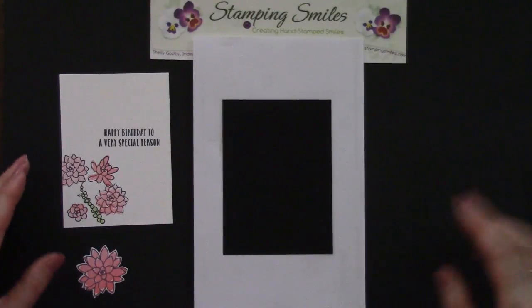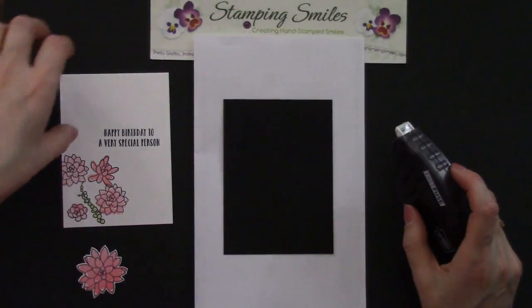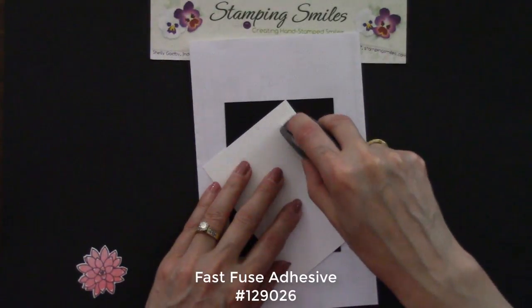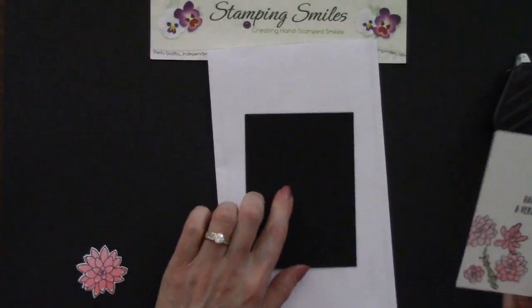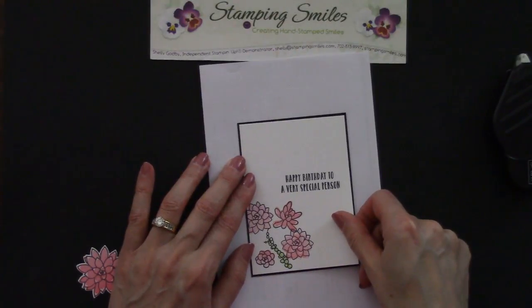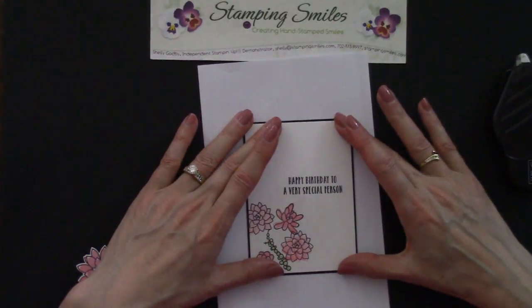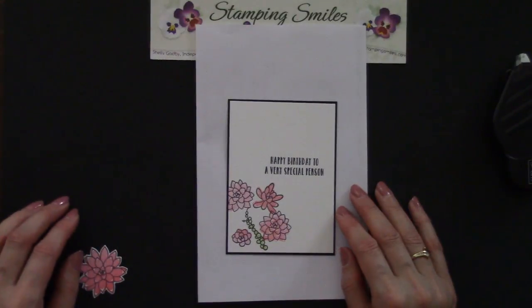Let's go ahead and start putting this together. I've got some basic black cardstock — I'll have all the measurements on my blog post, with a link underneath the video. I've got Fast Fuse adhesive. About an inch in each corner is perfect. Now I only cut this an eighth of an inch larger, so that only gives you a sixteenth all the way around — you have to be extra careful. But I just love that little hint of black, and isn't that pretty with my black outline flowers?